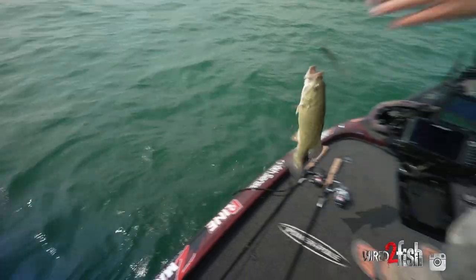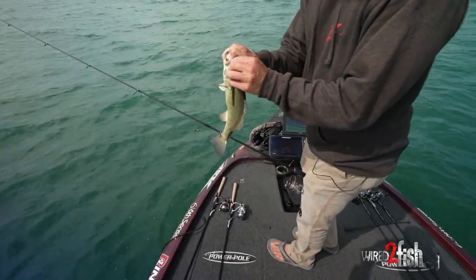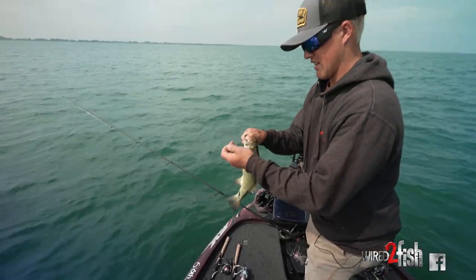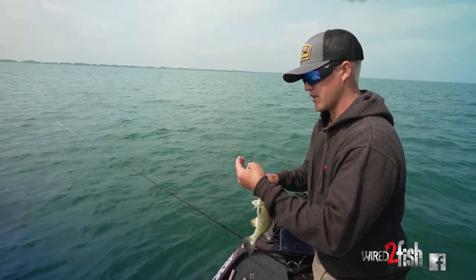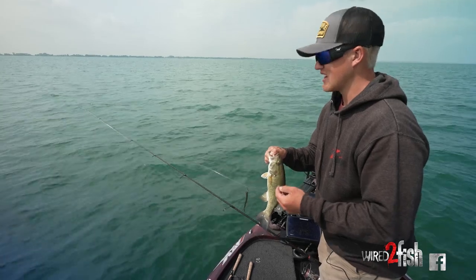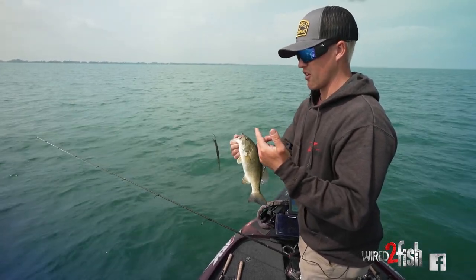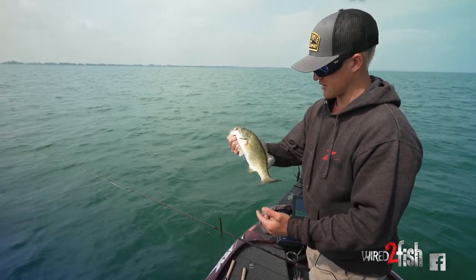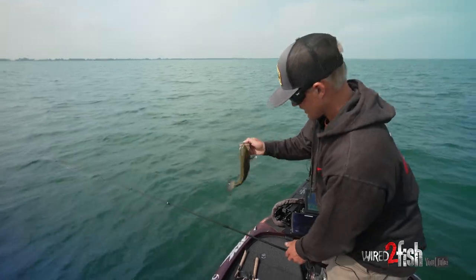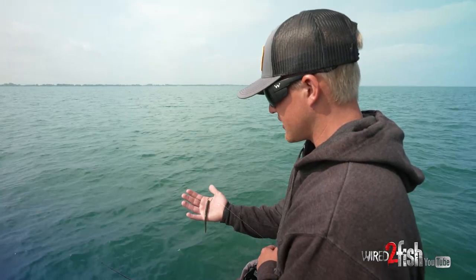There's one on a drop shot with a little finesse worm on there — it's just a Z-Man finesse worm. It's just a different look. A lot of guys might be throwing a finesse jig or another bait with a bigger profile, but this one just has that nice shimmy to it, a nice slow fall, and it just has some great action to it. And it got us one — not a giant, but it's a start.